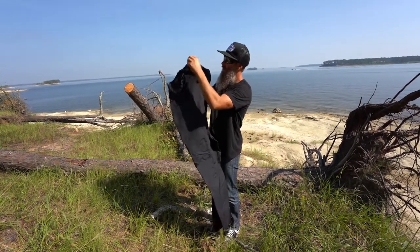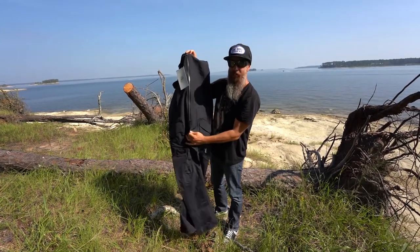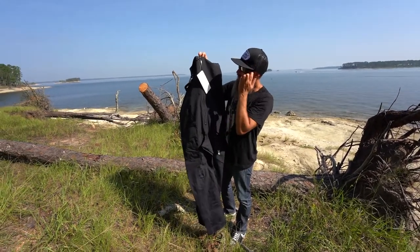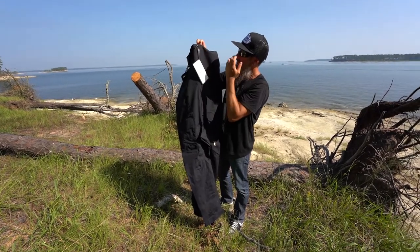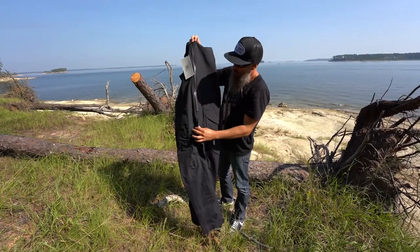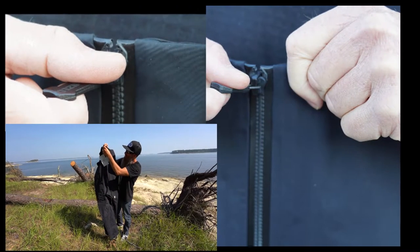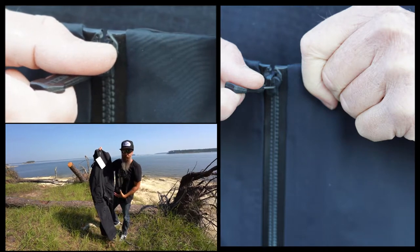The zipper on our bibs is a T-Zip MasterSeal zipper, the same as the Reservoir Rain Shell Jacket — the same zipper NASA uses on the Mars Rover. We made the zipper on this so that when you're wearing the bibs, it zips all the way down to your crotch as if it's a pair of pants, allowing you full access.